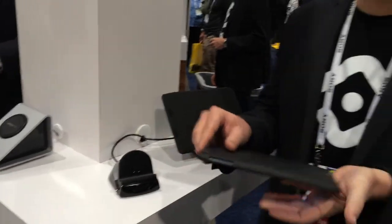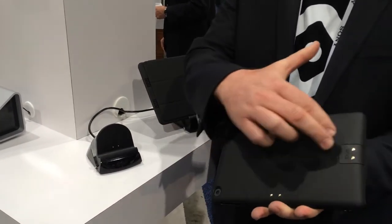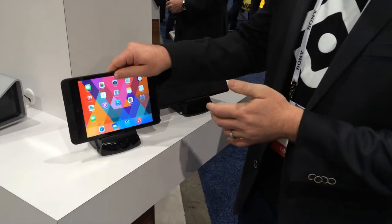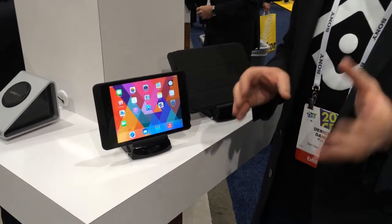The charge case is an ultra-thin case with a soft-touch black finish that snaps onto your iPad. On the back, we have conductive charge elements in landscape and portrait orientation. This allows you to literally drop an iPad onto the stand and it immediately starts charging in either portrait or landscape orientation. It's the first product of its kind to do this.